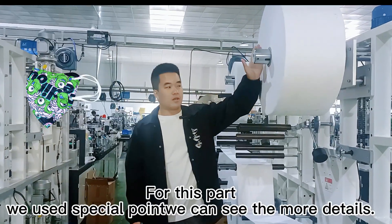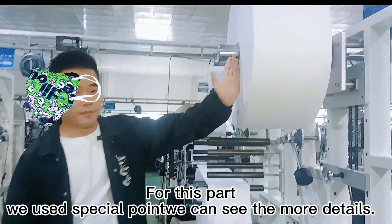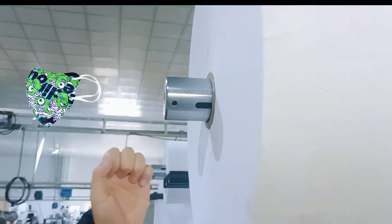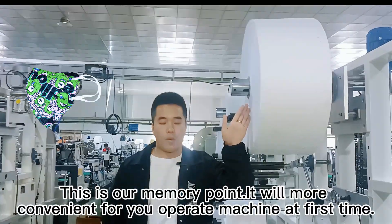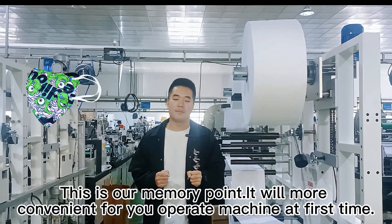For this part, we used a special design. We can see more details. This is our memory point. It will be convenient for operating the machine for the first time.